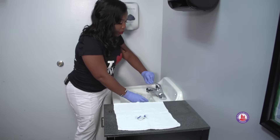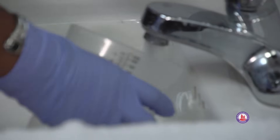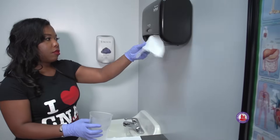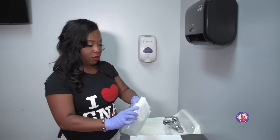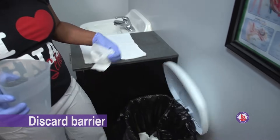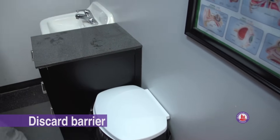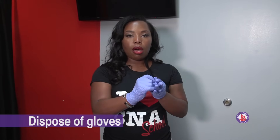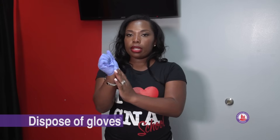We need to now rinse our equipment and we're going to dry it. Once we've dried everything, we're going to dispose of our trash in the trash can, put our towel in the linen hamper, and we're going to replace our equipment onto the shelf. Now that you've replaced the equipment, you can take your gloves off the same way that you've been taught — pinch the palm under the glove. We can dispose of these in the trash can.